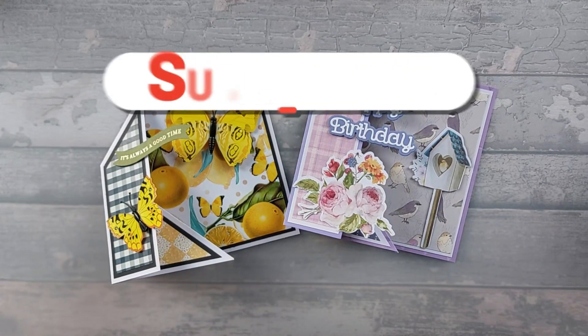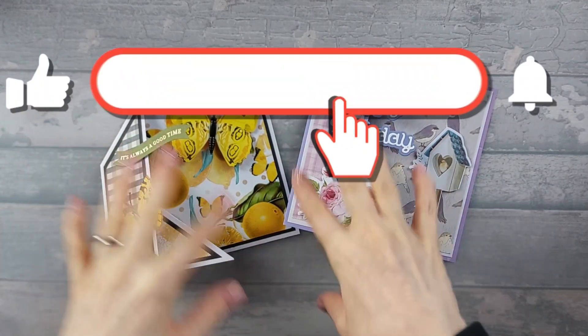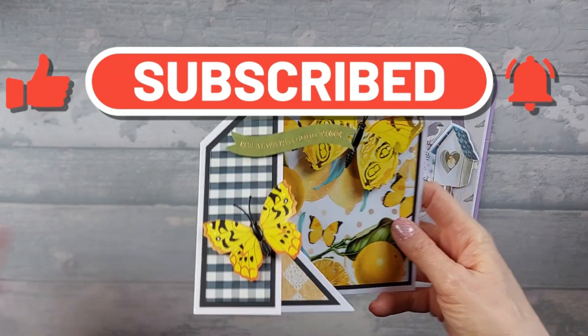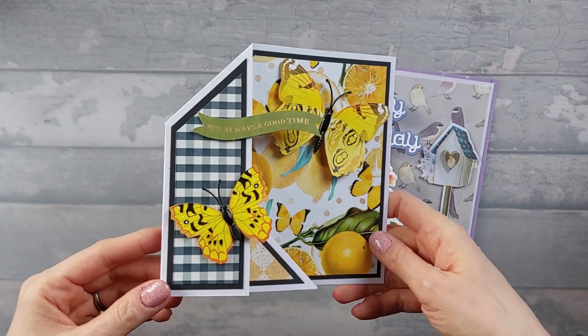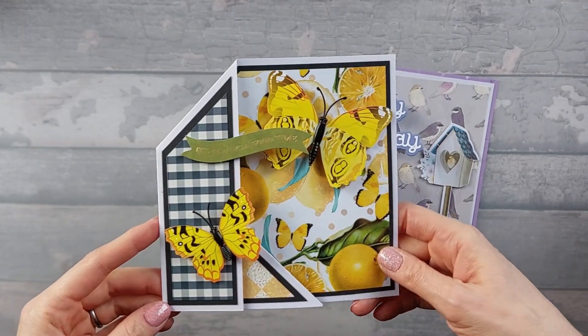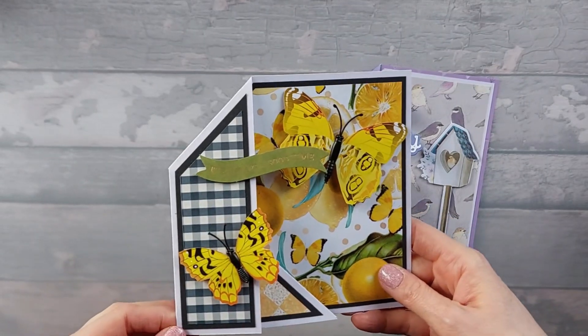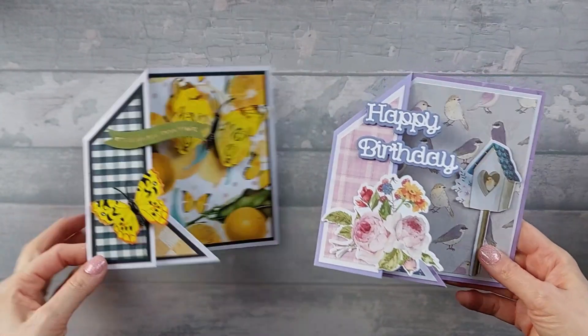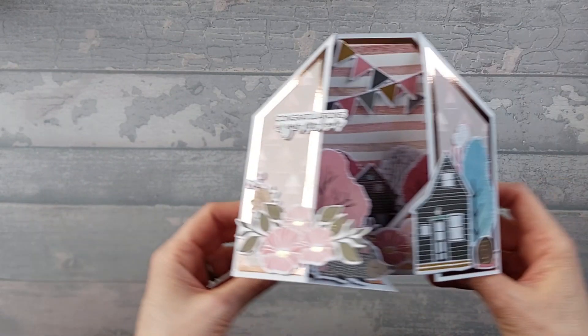Hi everyone, so today I want to show you the next version on from this one. This is version two that I'm going to be showing you — this is obviously version one. We had this one, which I've called the tucked corner fold card. That was my sample card that I made a week or so ago, and so I thought we'd move on from that and do a double one.